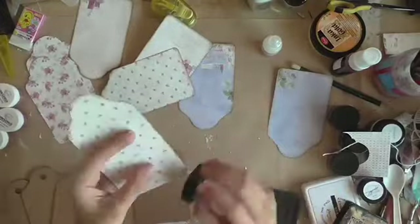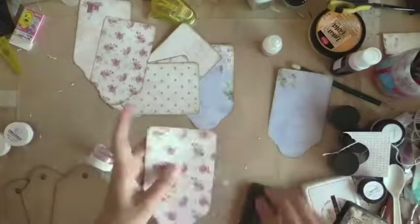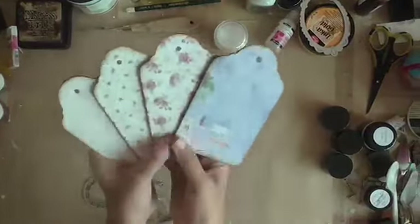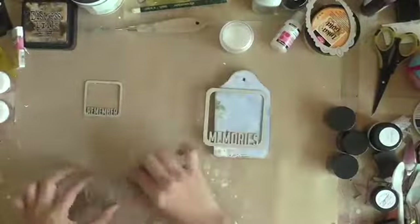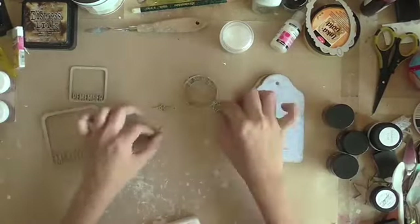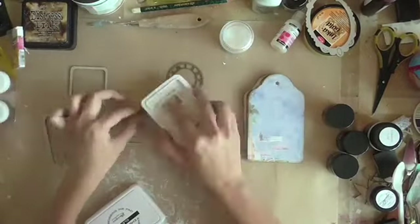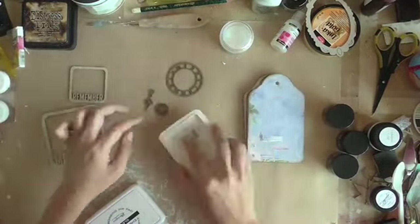Right now I'm inking the edges of the papers that I'm going to adhere over my tag chipboards. These are just some of the chipboard embellishments from my own stash. I'm just doing some heat embossing right now with white embossing powder for a little bit of texture.